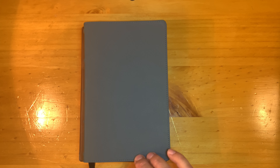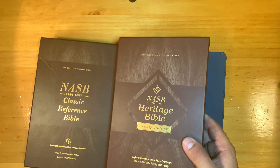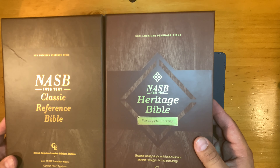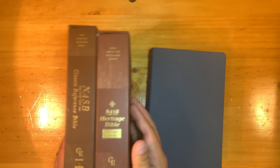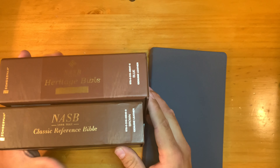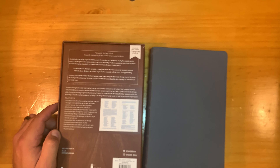Moving from facts to fashion, we have this clamshell box — one of the pretty clamshell boxes, very similar to the Classic Reference. The brown on this one is a little lighter than the Classic Reference. Here's the top, the side, the bottom, and the back of it.